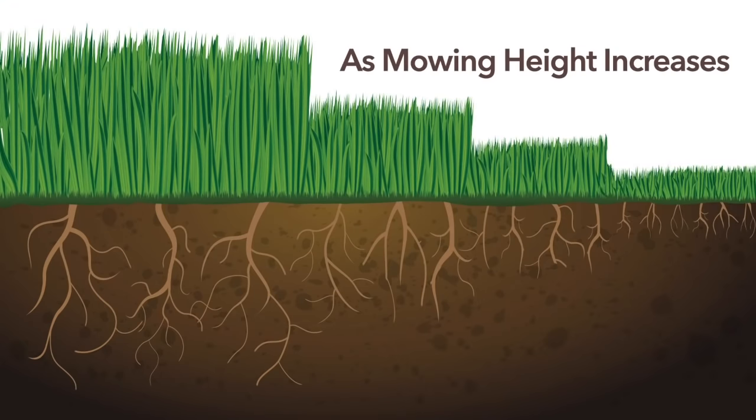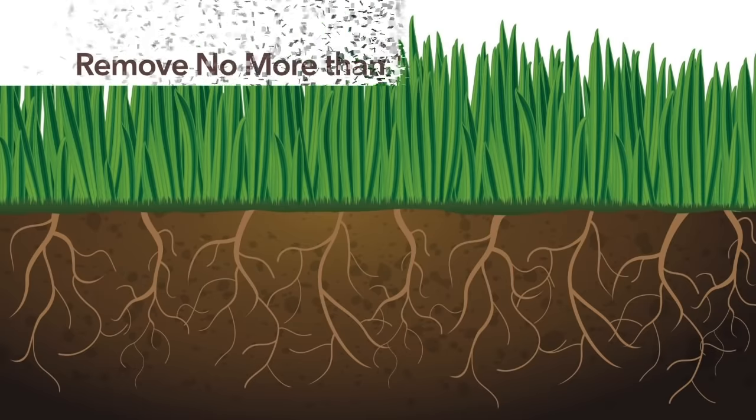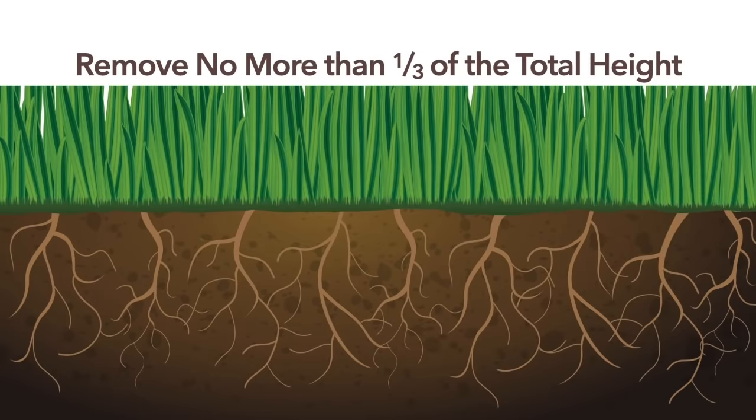Boost your lawn's health and reduce your workload with these simple strategies. Mow high to slow water crossing the lawn and encourage deeper robust root systems. Mow often, removing no more than one-third the total height of the grass.